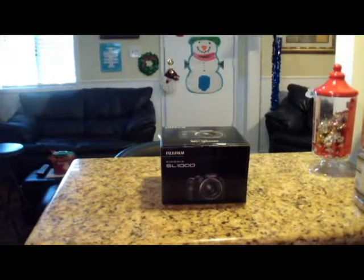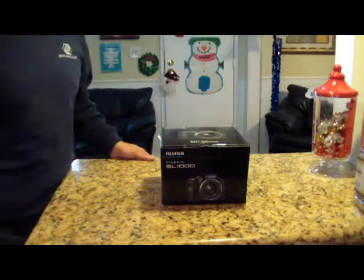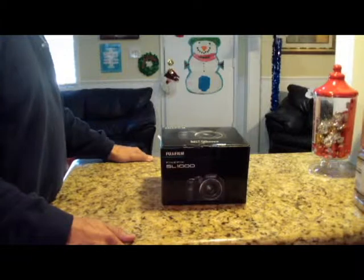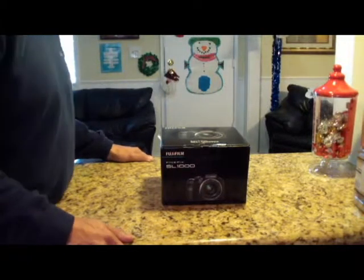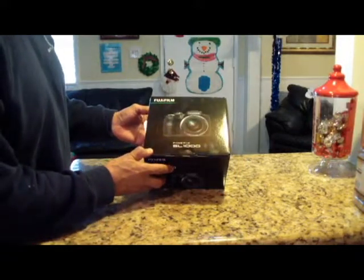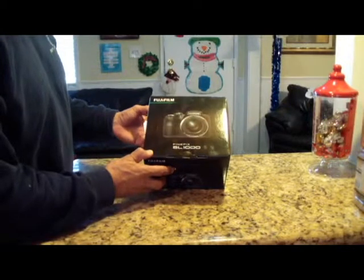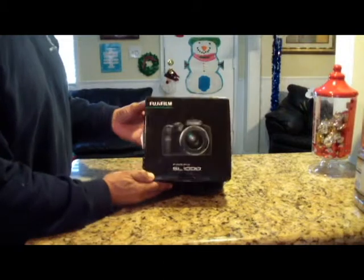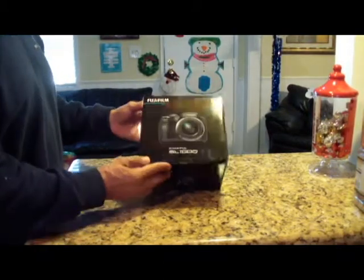Today we're doing the unboxing of a brand new FinePix Fujifilm SL1000. Basic features include a Super EBC Fujinon lens and it's got 50x zoom — a whopping 50x zoom. That's phenomenal in a digital camera. Let's see what's in the box.